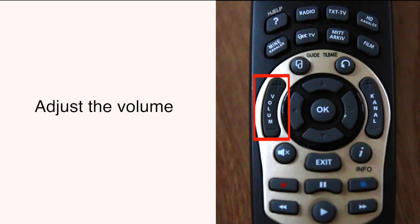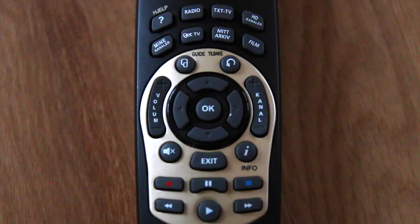You can adjust the volume using this button. To raise the volume push plus, and to lower it press minus.